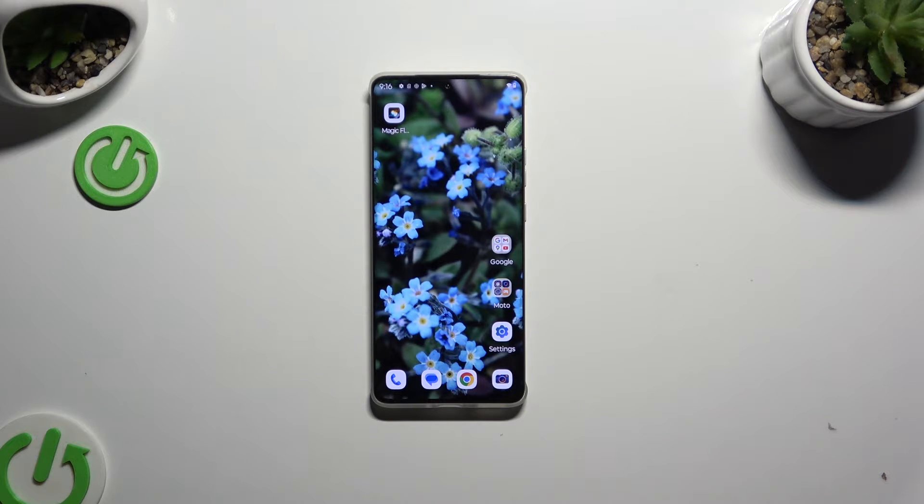In front of me is the Motorola Edge 50 Pro, and today I would like to show you how you can use one-handed mode.